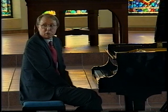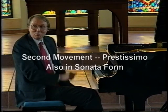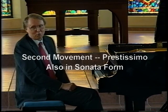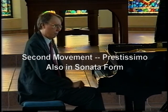It's a grand total of about three to four minutes long. The second movement, you can see, is marked prestissimo — that means very fast — and it is also in sonata form.